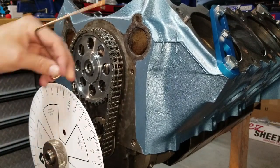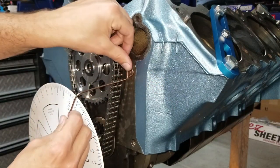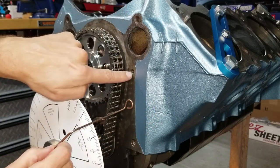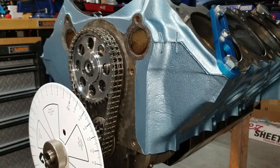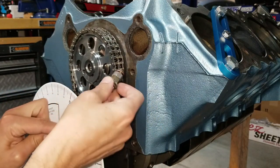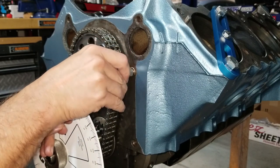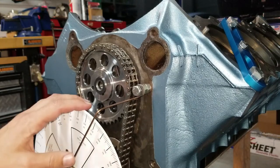The kit comes with a little pointer finger. I'm probably going to use this hole right here and attach our pointer. I found my bolt and put some spacers on it because it's too long, but we only need to get about two threads engaged. All right, I've got my degree wheel on.